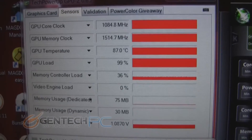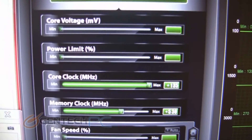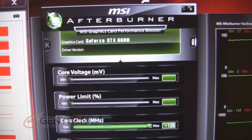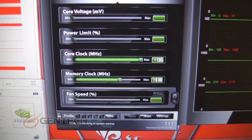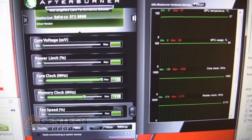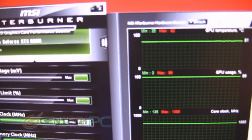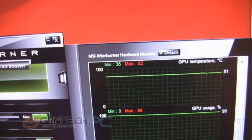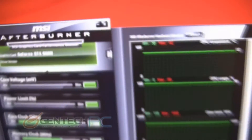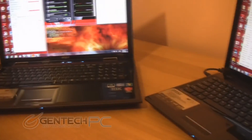GPU-Z verification shows everything maxed out on the load. That's going to do it — this video is short, sweet, and right to the point. Now you know exactly what to expect from these two laptops in terms of performance with an overclock and temperatures in a worst-case scenario. If you have questions or want to learn more, head to gentechpc.com. We hope you enjoyed this feature video — this was GenTech PC, and we'll see you next time.